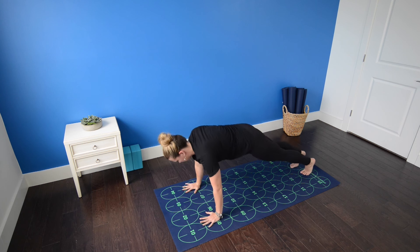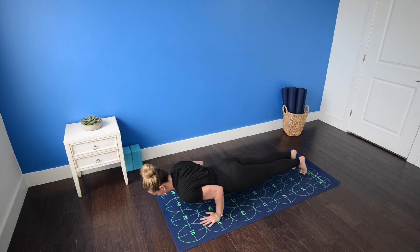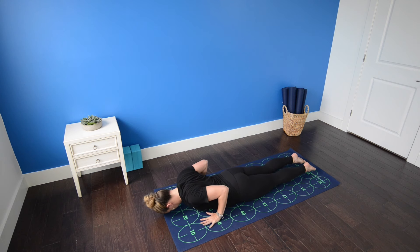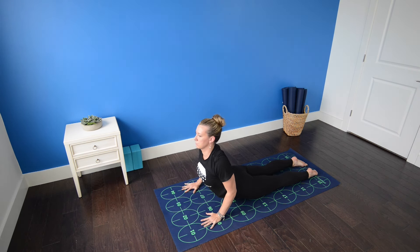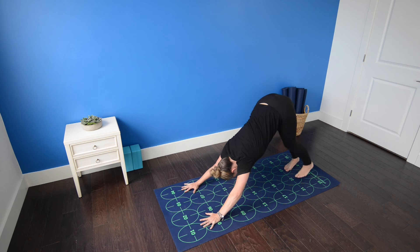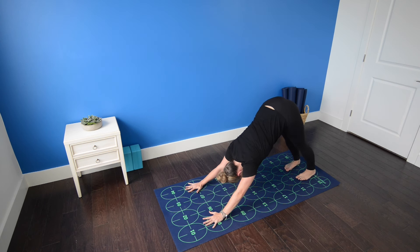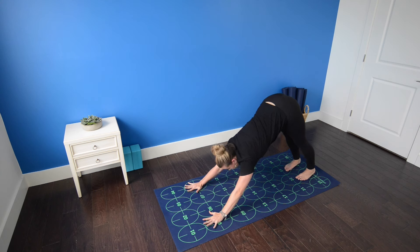Inhale. Exhale. High push-up to low push-up. Inhale, cobra pose. Exhale, pressing back — downward facing dog. Take a full breath here, press the heels down toward the mat, draw the belly in, keep the low back flat.